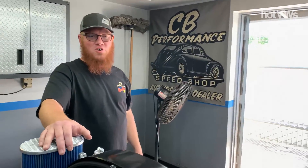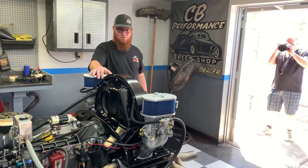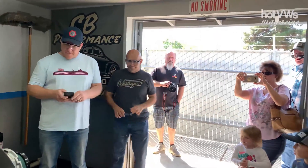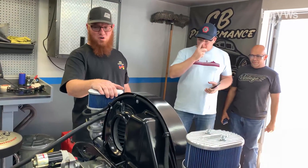This is our dyno room right here — this is where we build it, test it, run it, and check everything out before it's shipped. If you want to take a look, these are all our products: car rears, manifolds, A1 exhaust, valve covers. This is a weekly occurrence here — engines are built, run, and shipped all over the world.